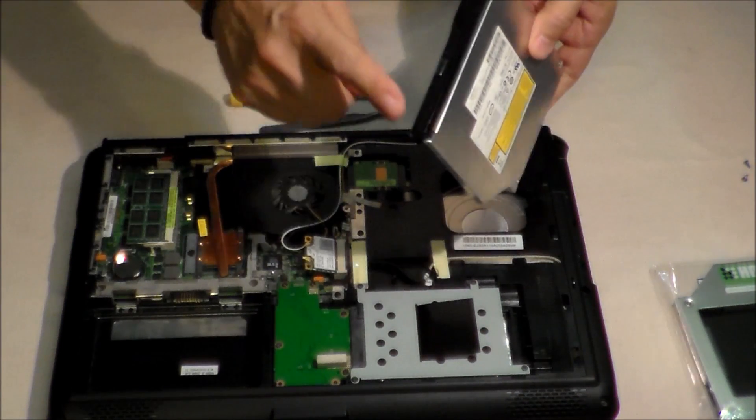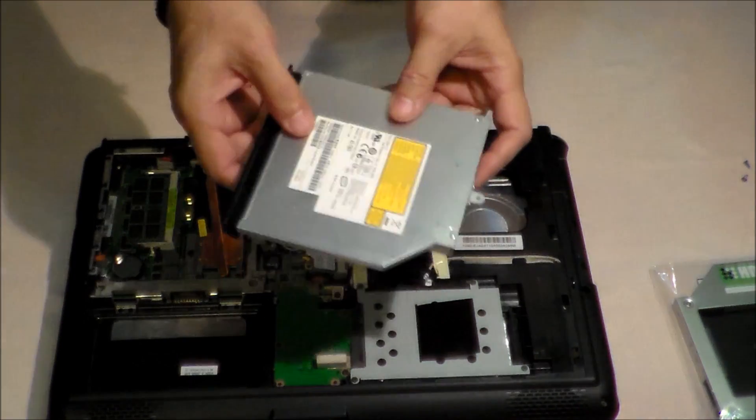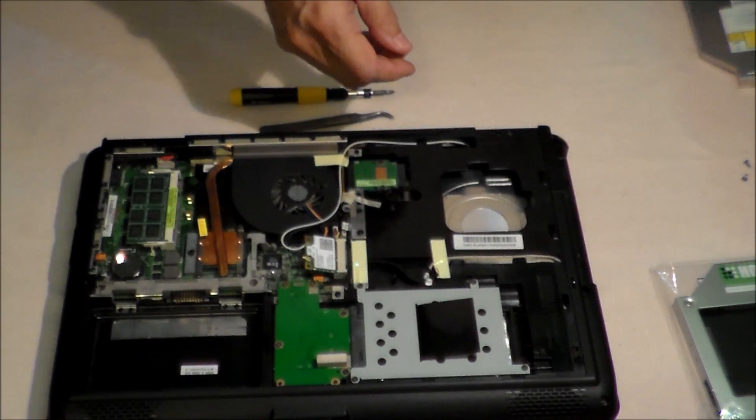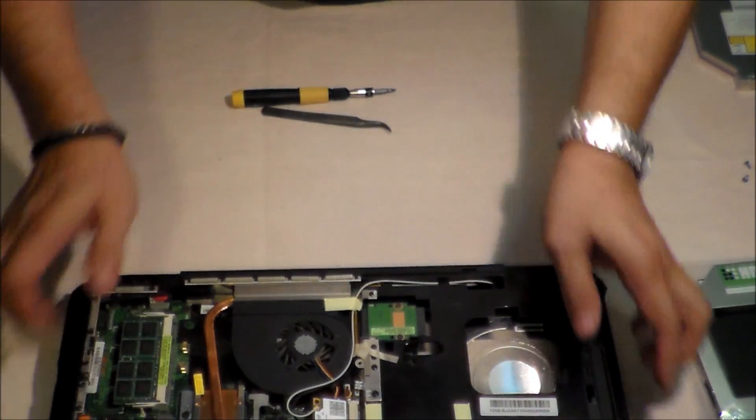We take the hook and the shield and put them into our new HDD caddy.